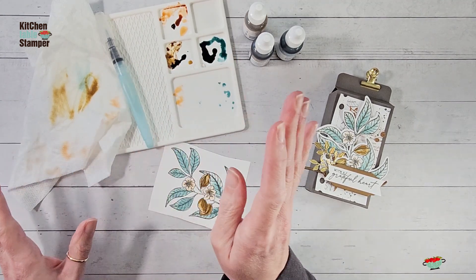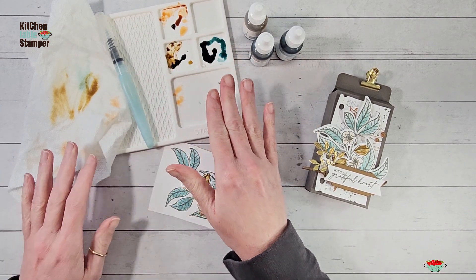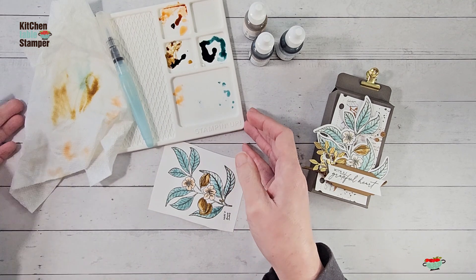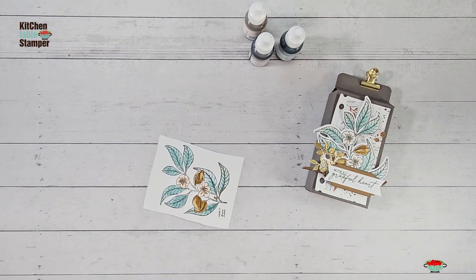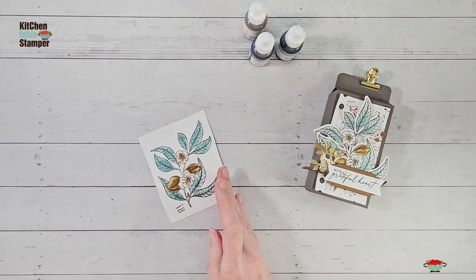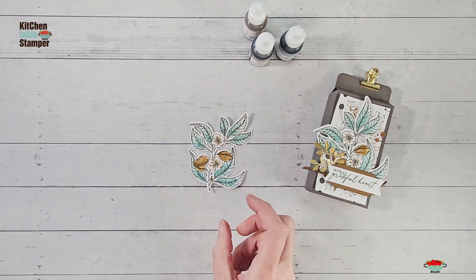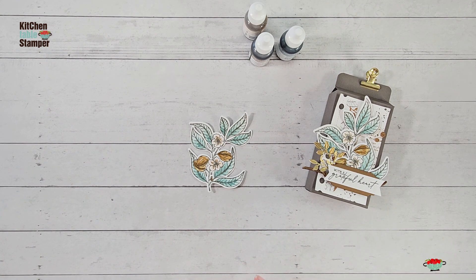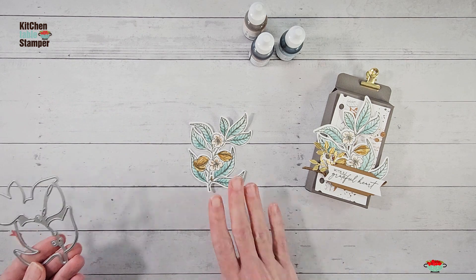There are our almond blossoms — pretty, isn't it! Always swipe off and clean your brush. Any ink that dries in the palette will be reactivated with water from your aqua painter, so you can keep using this palette again and again until you're done coloring all those similar images. We're going to set this aside, let it dry completely, and then die-cut it with the matching die from the Lovely and Sweet bundle.